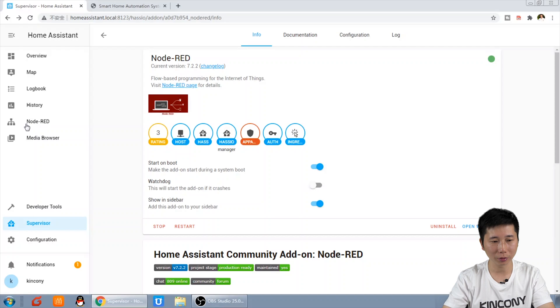Showing sidebar — you can see this is Node-RED. Every time we change the setting, we need to restart. Then we click Node-RED.